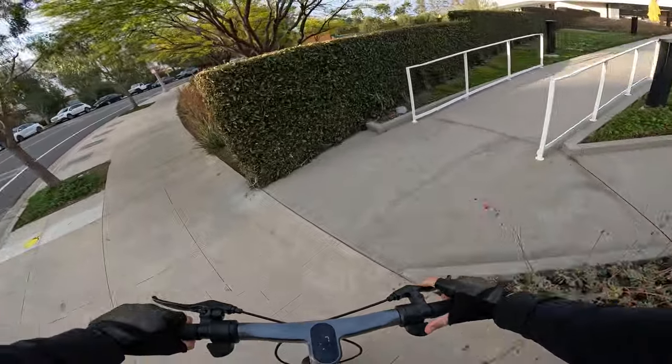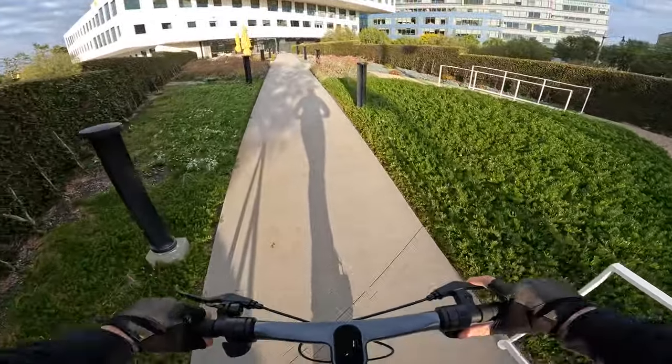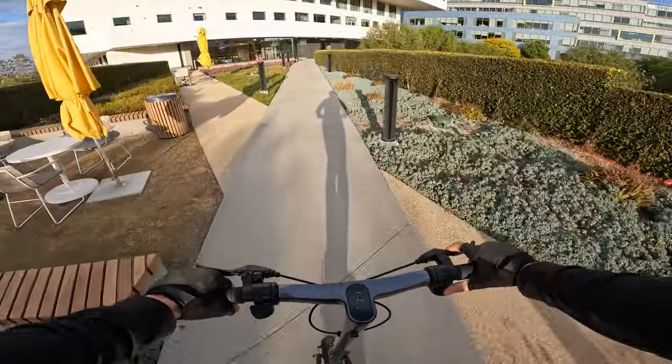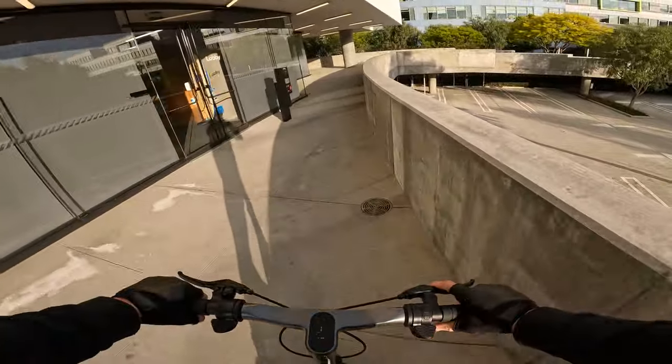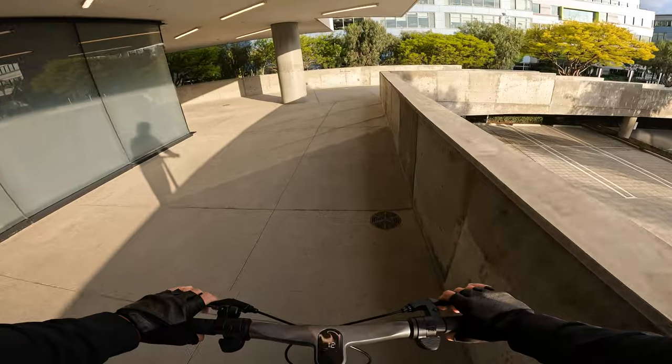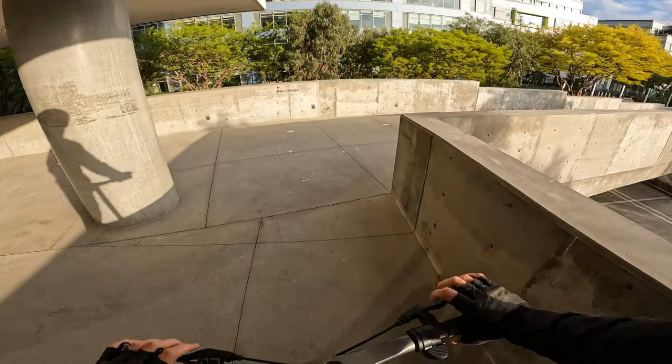Like pretty much any scooter it does have a little bit of speed wobble feel, but it's not bad — it just exists. It doesn't have a damper on the steering like some of the really fancy scooters have.